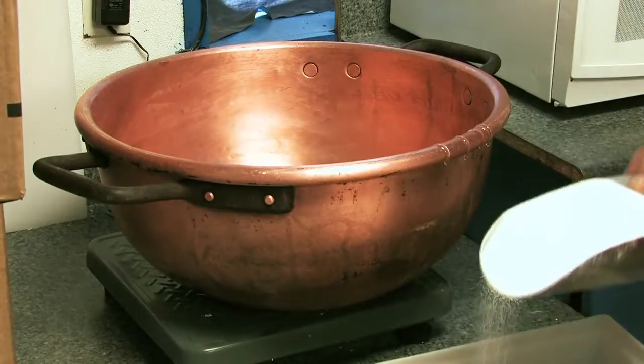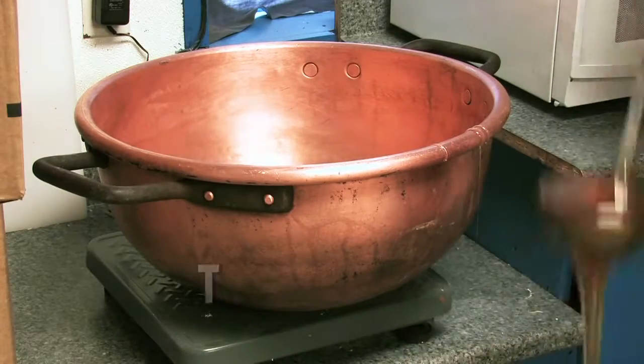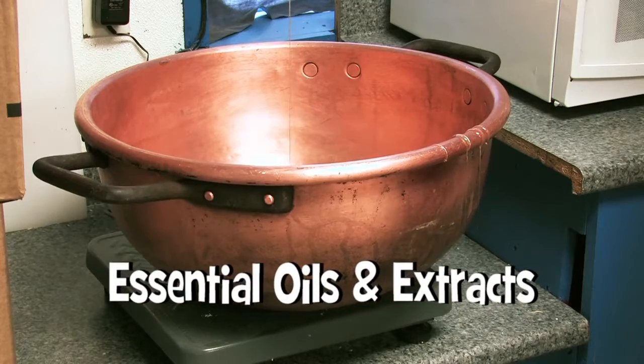I like to make it the old fashioned way, which is by hand, and you use a hand crank roller machine to do it. I like to use cane sugar, tapioca syrup, and water — those are the simple basic three ingredients. And then I use essential oils and extracts to give it the flavor.